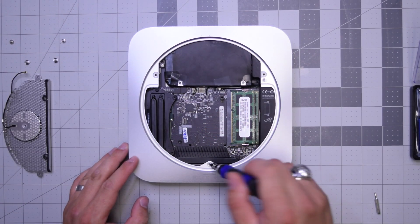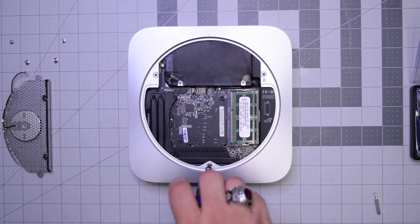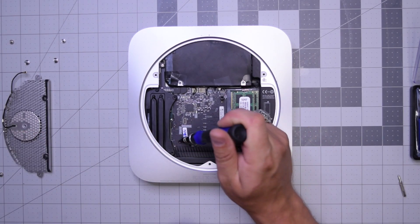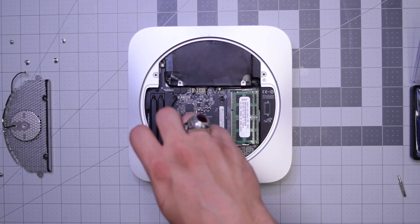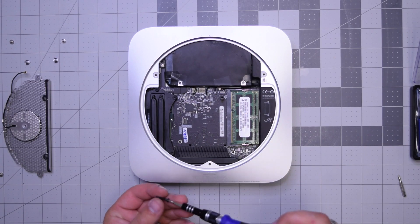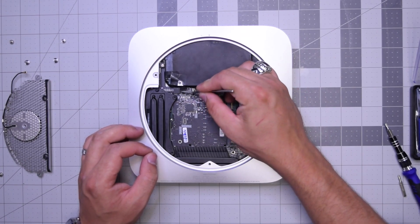There are two screws here holding the logic board to the case. Go ahead and remove the bottom one first. This next screw is the last one holding the logic board in — remove that and put it to the side.